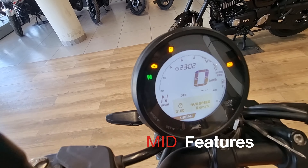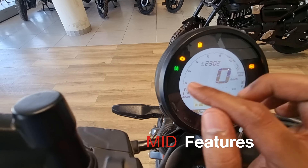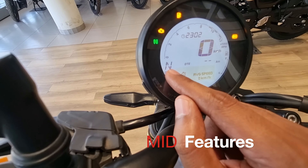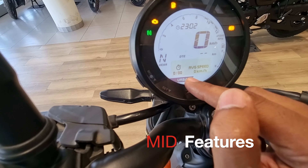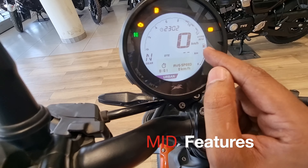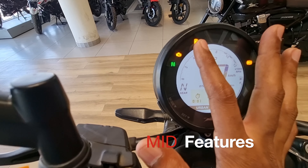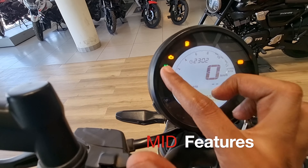Now let's talk about the MID and features of this bike. You can set the RPM, time, speed, and gear position — including first and second gear indicators. You get 3 riding modes: Urban, City, and Sports. You can also monitor average speed, fuel level, lighting, ABS light, indicators, low fuel warning, engine light, and neutral light.